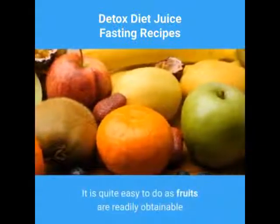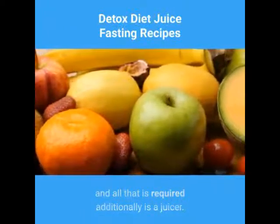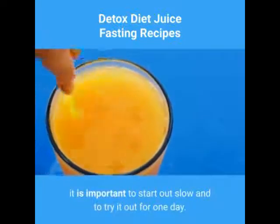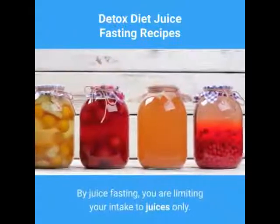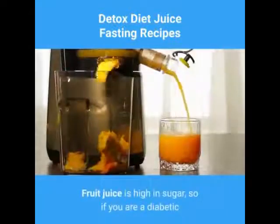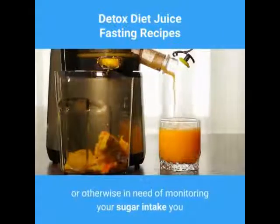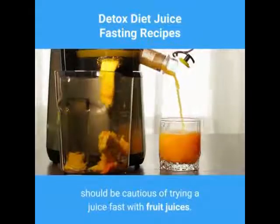It is quite easy to do as fruits are readily obtainable and all that is required additionally is a juicer. For a beginner to juice fasting, it is important to start out slow and to try it out for one day. By juice fasting, you are limiting your intake to juices only. Fruit juice is high in sugar, so if you are a diabetic or otherwise in need of monitoring your sugar intake, you should be cautious of trying a juice fast with fruit juices.